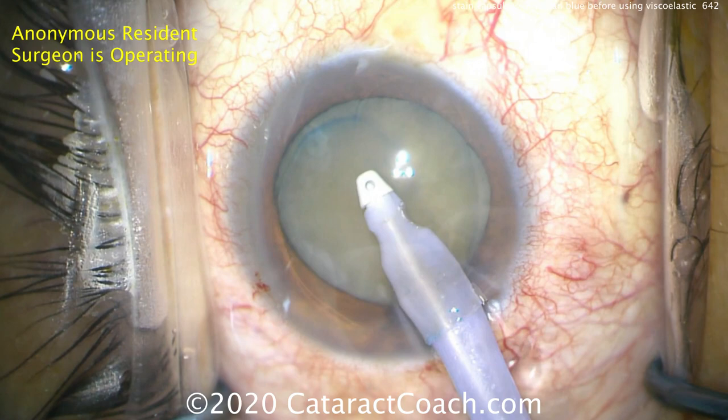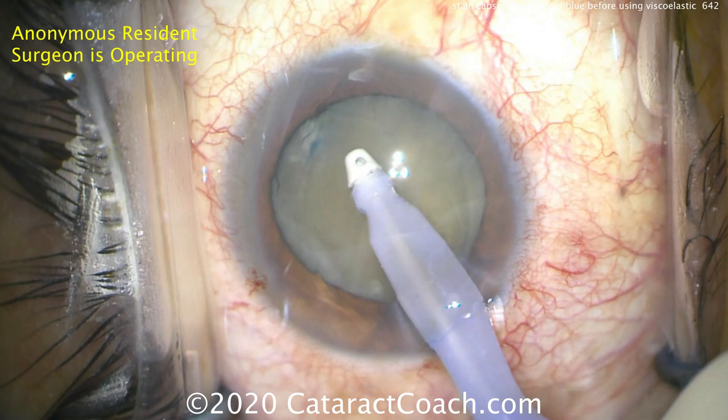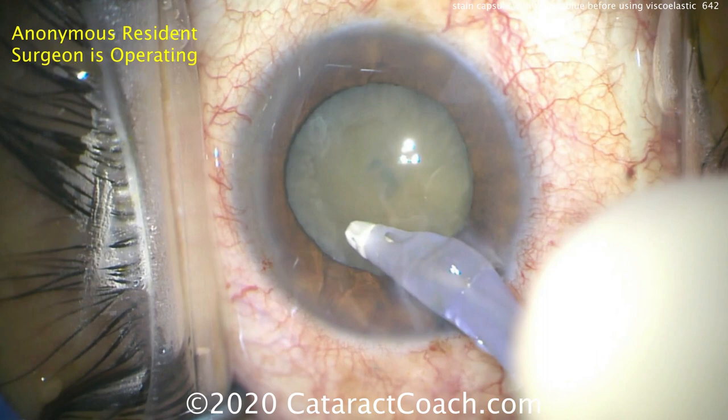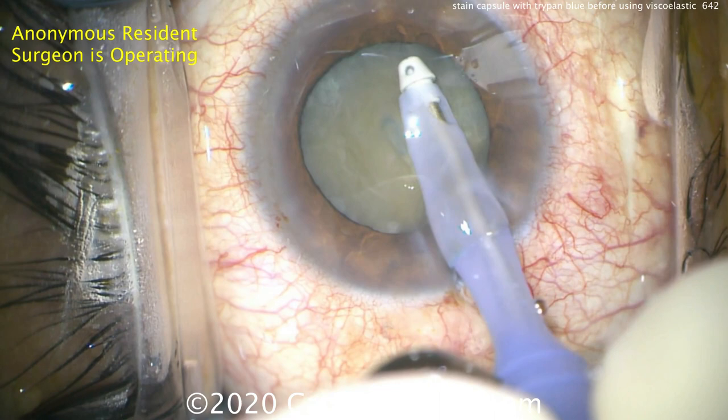So what should you do? Let's take the eye probe and remove the viscoelastic from the eye. Make sure there's no viscoelastic stuck on the anterior lens capsule, and then we'll stain it properly. This is why I recommend: for the best staining with TriPan Blue Dye, make sure you're putting the dye in before any viscoelastic. You want the dye to directly touch the anterior lens capsule.